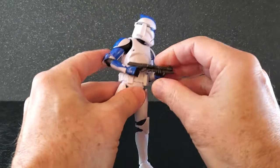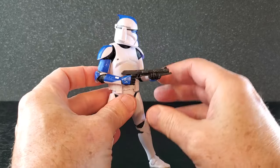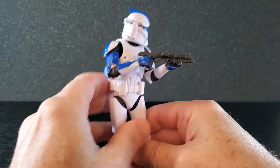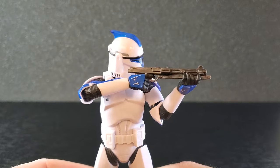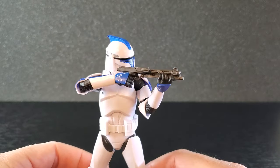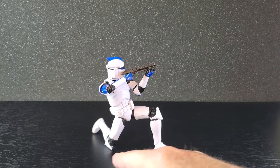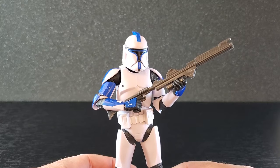That looks incredible — firing low like that, you can bring the blaster a little more forward. You can get the blaster all the way up there — that looks incredible. You can easily get the blaster all the way up here. It just doesn't get much better than that — that looks beautiful. And if you want him kneeling and firing, it looks great. The knee pad is on the knee. I love this. The phase one looks great with the carbine.